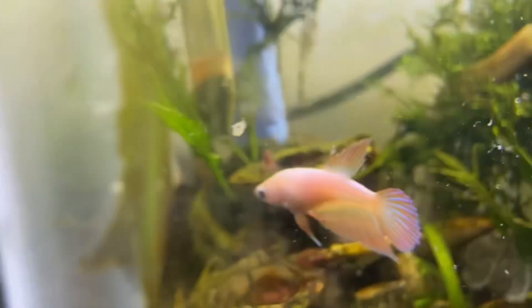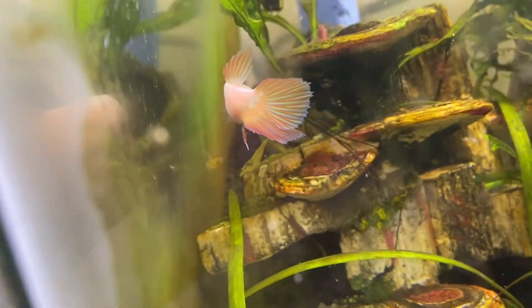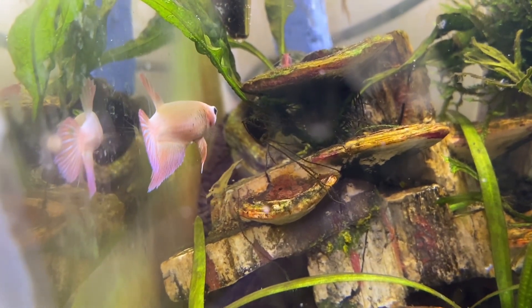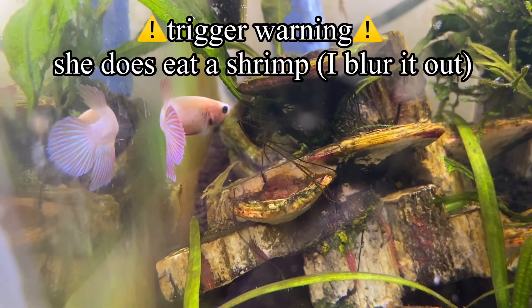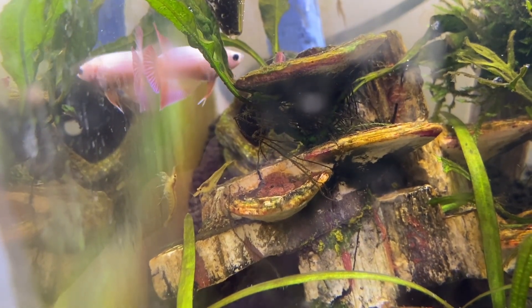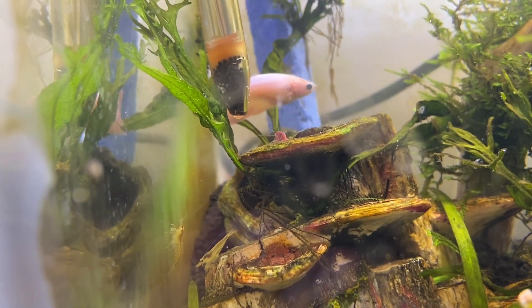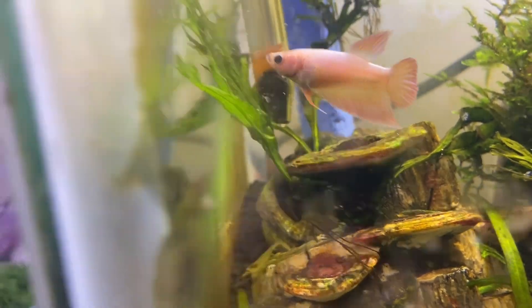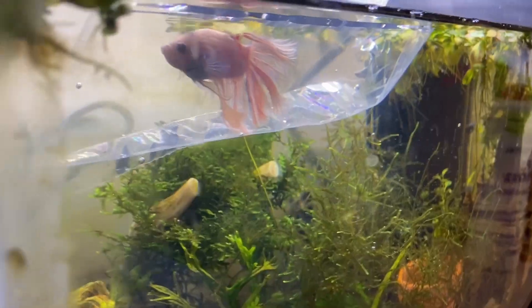There is a red shrimp up there, and I do post a little trigger warning on screen. She does end up getting a shrimp and eating one — I do blur it out, but if you want to skip forward that's totally fine. We were kind of in shock. She was kind of ignoring it, but then it moved and she was not ignoring it anymore. I was panicking asking Gavin what to do. I tried to blur it out as she was moving fast, but by the time she had gotten it and eaten it, it was too late.